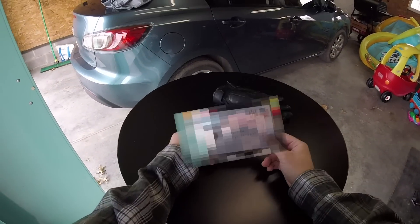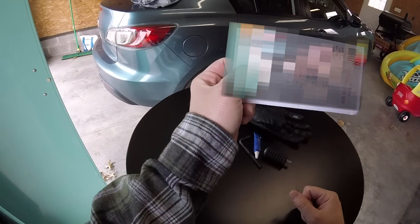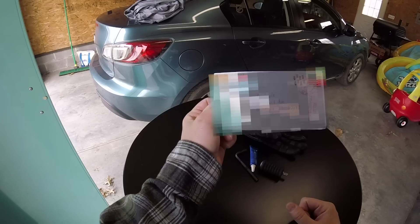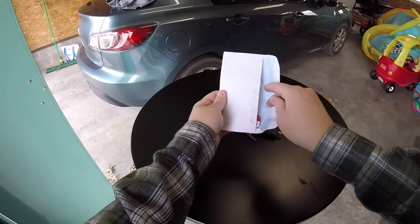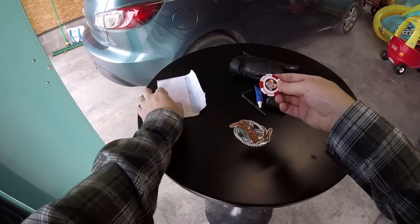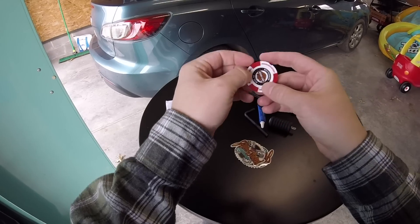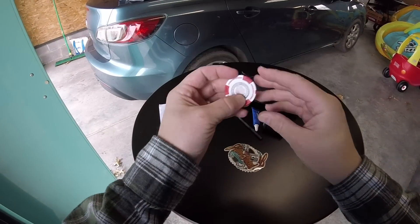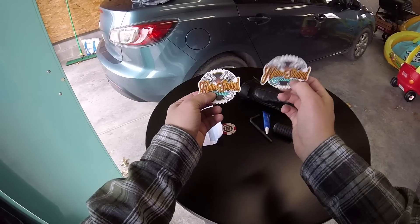One more thing I wanted to mention — I got some mail yesterday and found it in my mailbox this morning. This comes from Hellistote Garage from Reno, Nevada. Check it out — a poker chip! Harley-Davidson of Reno. That is a nice looking poker chip. They also sent me a couple of stickers. Those look nice, man — you did a good job on these.